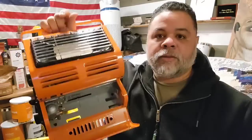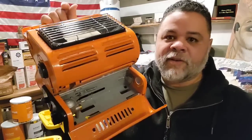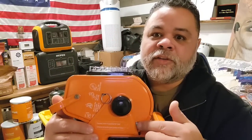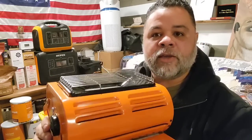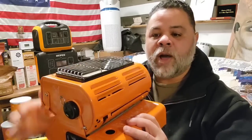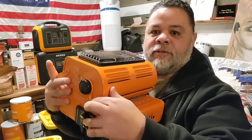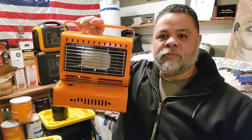You take your butane bottle and it goes right in here. There's something else you can do with this that I've never seen in other models — this little knob right here goes in and out. The way it's set up now, you can cook on it or heat a room, and you can put a pot on top of the grill. But if you want it to go vertical, you just push that knob up and there you go.